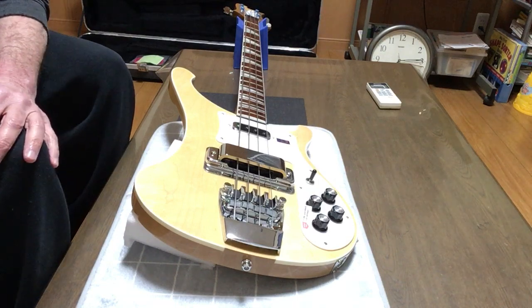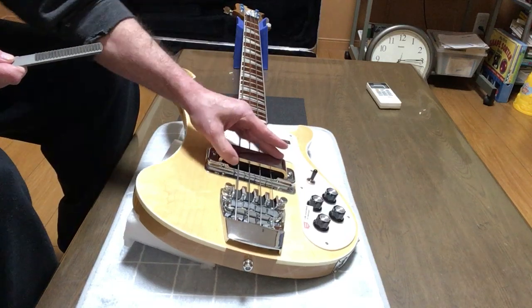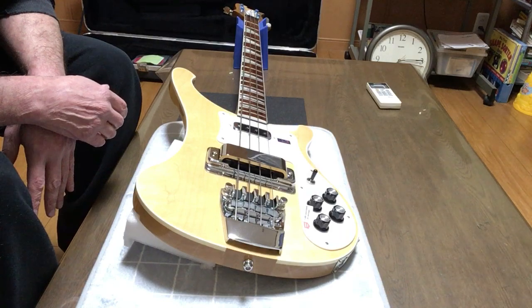And while you're at it, take that coarse file and hack off this useless piece of plastic here. And there you go. A modified Rickenbacker bass.